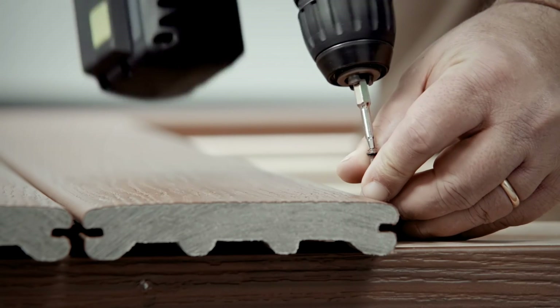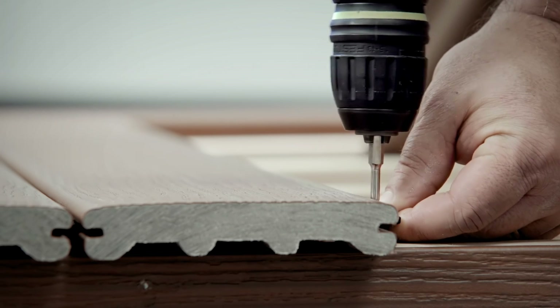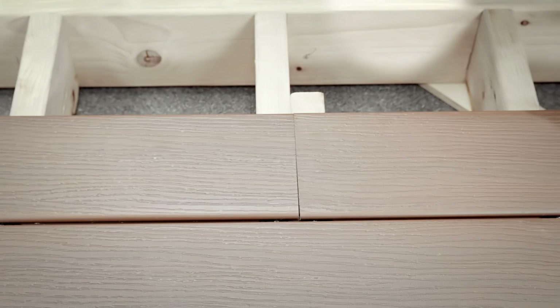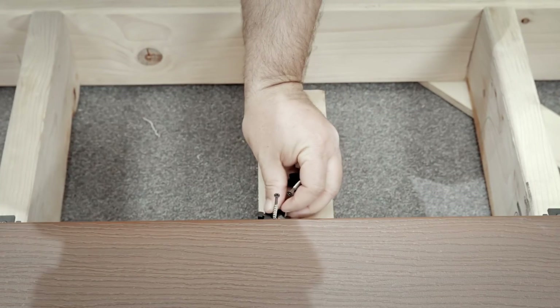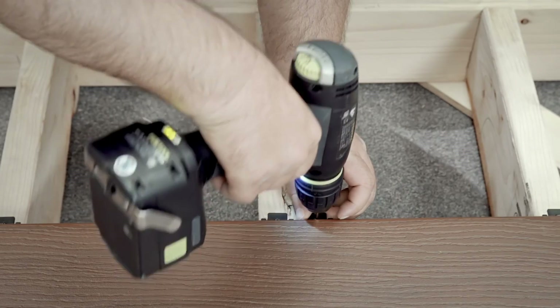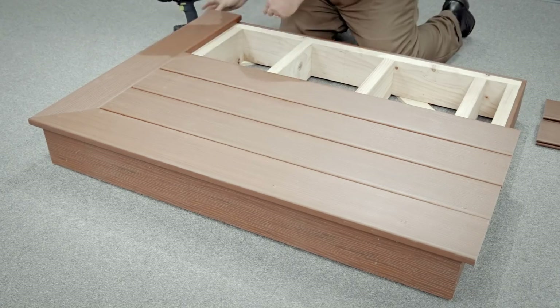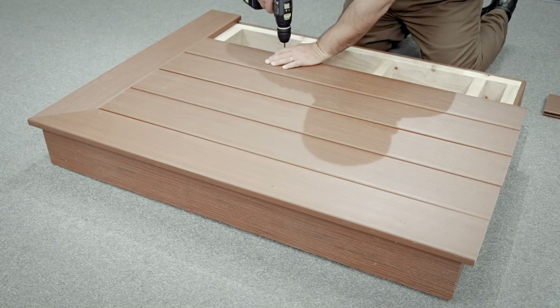Remember, the fastener must remain level with the joist for the next board to fit correctly. Next, install one stowaway hidden fastener at each joist location along the length of the board. For installations where deck boards are butted end to end at the joist, we recommend adding an eight inch block and using a stowaway hidden fastener clip at the end of each board. Repeat the process for each board until the outside edge of the final board is fastened with screws.